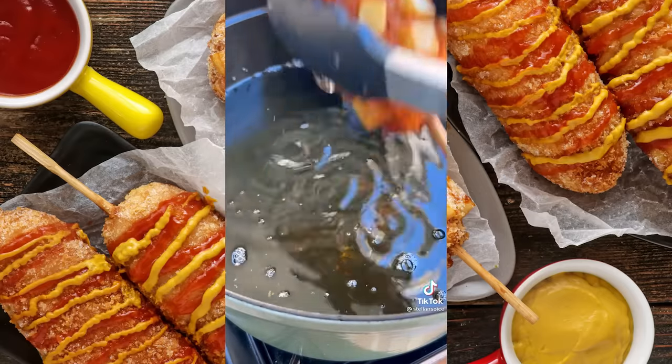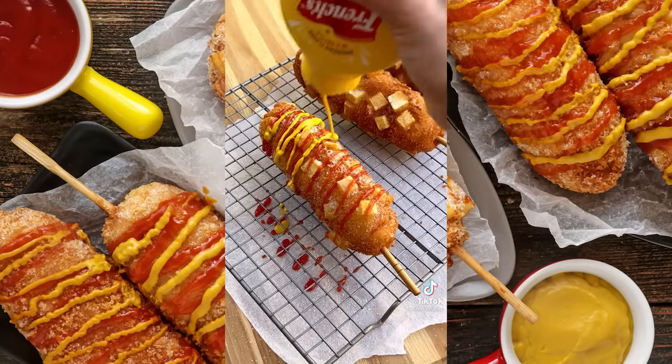This is the color that we're looking for. Rest on a cooling rack and top with a sprinkle of sugar, ketchup and mustard.